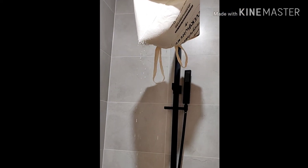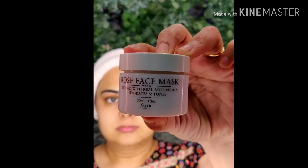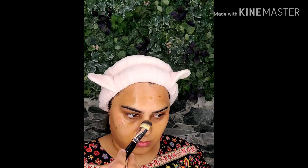I'm using kaffir leaves from my home garden and steaming my face to take out all my blackheads. Here I'm using a rose tattoo mask to brighten up my skin and cool down my face. Keep it on for 10 to 15 minutes and remove it with water.